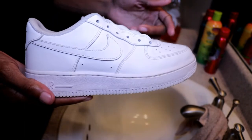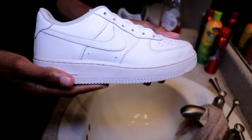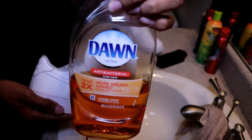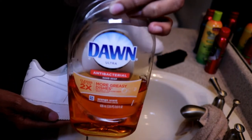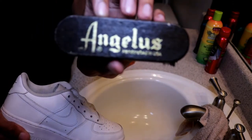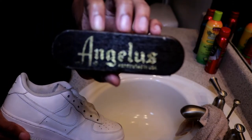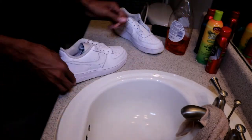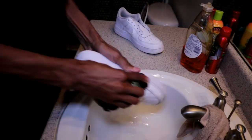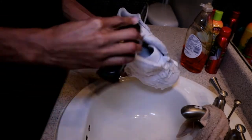So you know the first step to doing a custom is cleaning the shoe. Today I will be using Dawn dish washing liquid, just because I don't have any shoe cleaner left, and I will be cleaning the shoe with an Angeles brush. So let's get right into it.